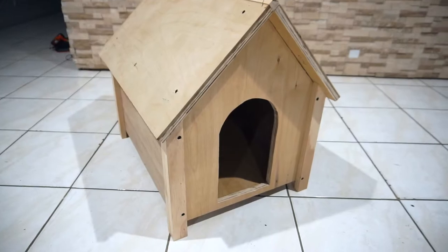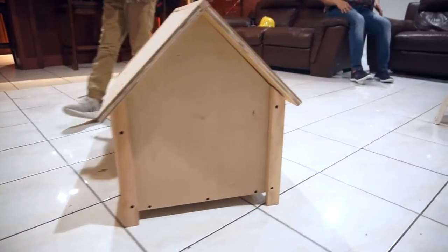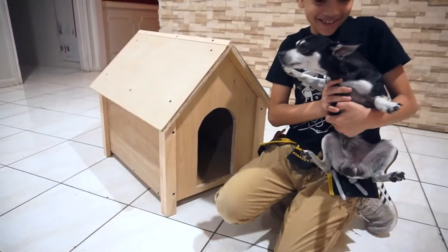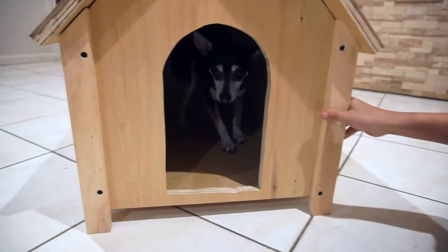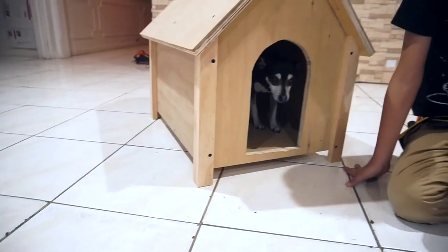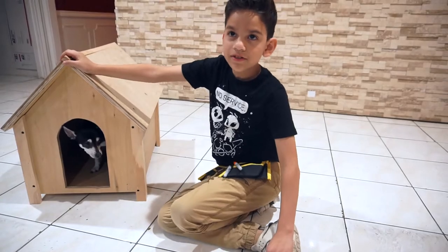I'll get Jack in here. He likes it — well, he doesn't like it. Look at him, he's in there! Hi Jack! You happy? He just needs a bed because it's hard. The house is done. In the next episode we'll paint it for Jack — I don't know what color he wants.